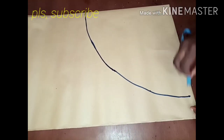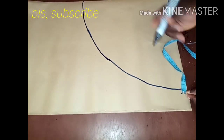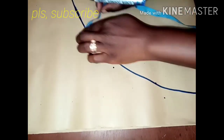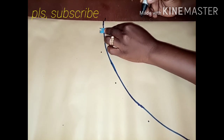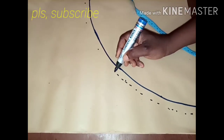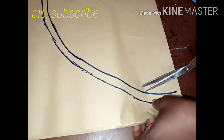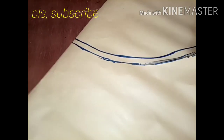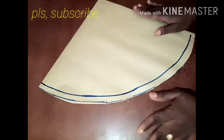I want to add seam allowance to the sleeve — 0.5 is good for seam allowance. I'll mark this seam allowance from this edge to the other side, which is 0.5. I'm marking it and connecting it together. I'm cutting on this allowance line and not on my measurement. So this is what I have.